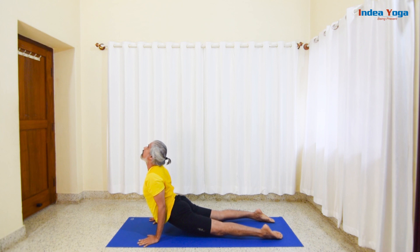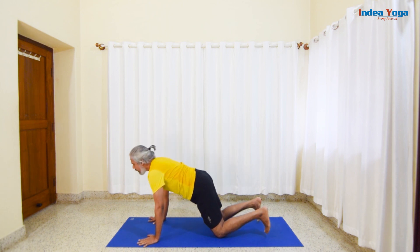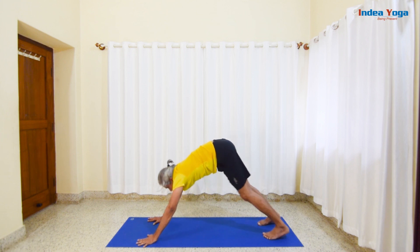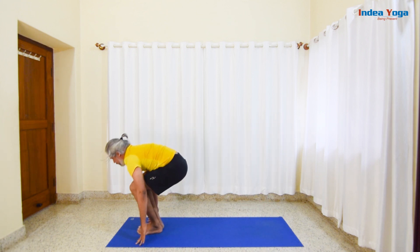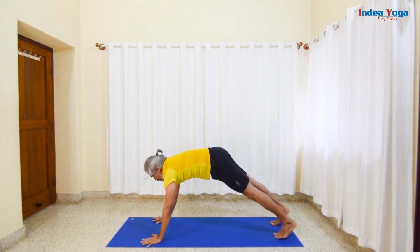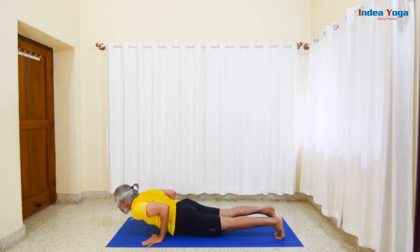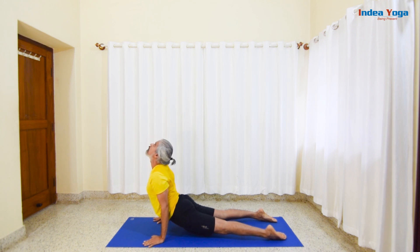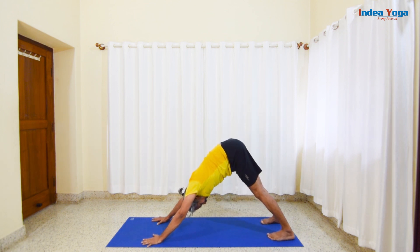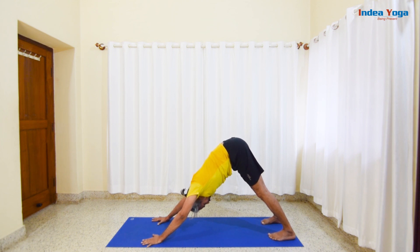Inhale and smoothly roll the shoulder back and expand the chest. Exhale and raise your hips up, lengthening your spine. On the next inhalation, bring your feet next to your hands. Bend the knees and raise your hands straight up, extending your trunk to Utkatasana. Exhale and go back to Chaturanga. Inhale and smoothly roll the shoulder back and expand the chest — elbows are soft. Take the toes in and raise the hips. Stay here around 30 to 60 seconds with smooth and long breath.